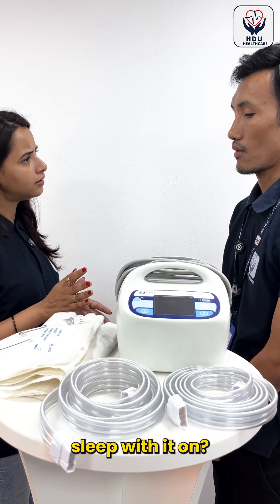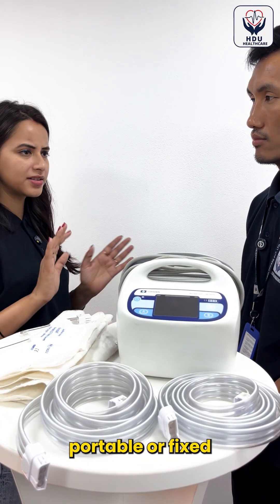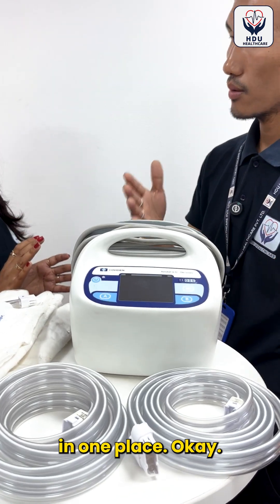Is it safe to sleep with it on? Yes, it is safe to sleep with it on. Is it portable or fixed in one place? No, it is fixed in one place.